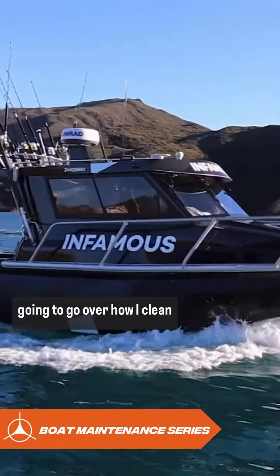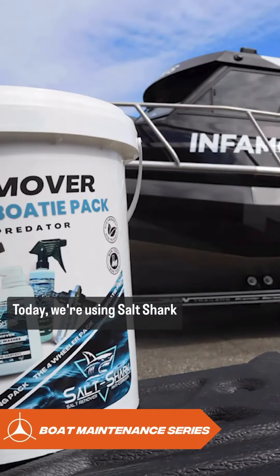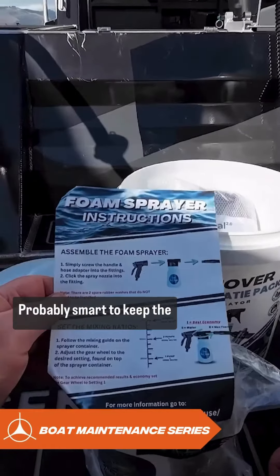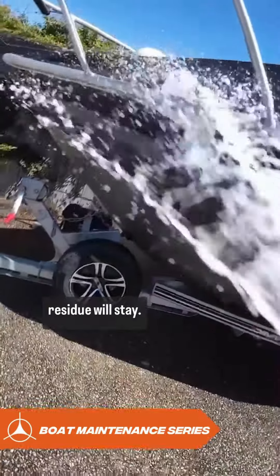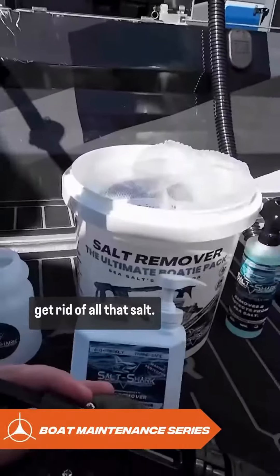Today I'm going to go over how I clean my 770 senator. We're using Salt Shark — probably smart to keep the instructions. One thing you have to remember is no matter how much fresh water you put over a boat, that salt residue will stay. That's why you need an approved cleaner to actually get rid of all that salt.